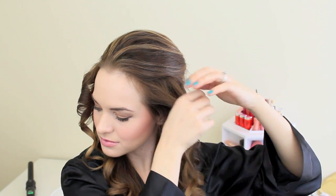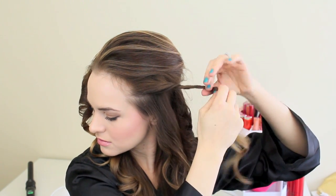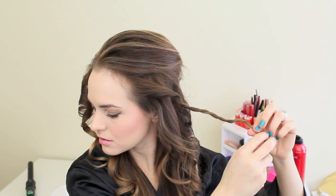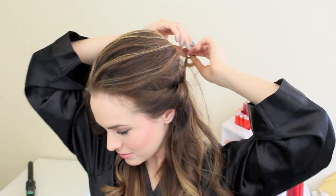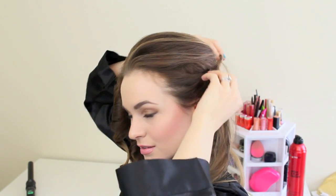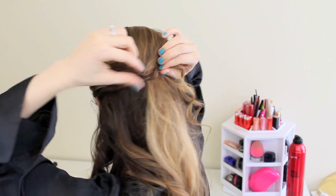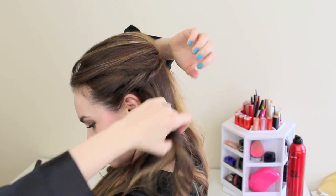Now take about a 2-inch section of hair from right underneath that little bump that we made and twist it back all the way until it reaches those bobby pins in the back. Once you have that accomplished, take the curls that are right underneath it and loop them right over that twist that we made. Then pull the twist back and arrange this little curl so that it looks good from the front and the side — you don't want it to stick out, but you also don't want it flattened against the head, so you just have to play with it. Once you get that where you want it, go ahead and pin that little twist in place.